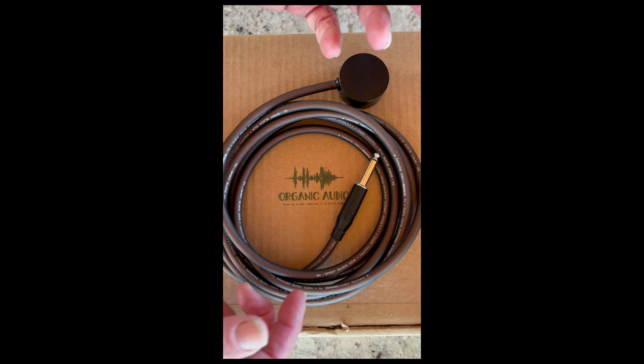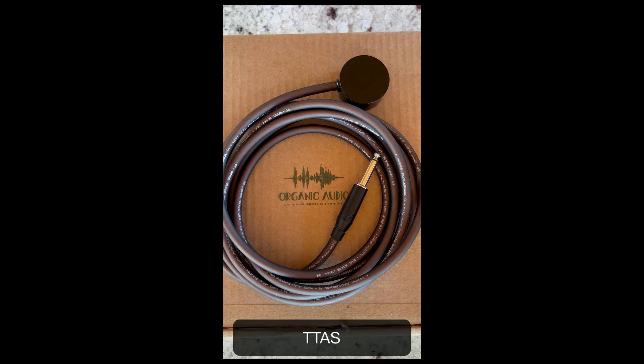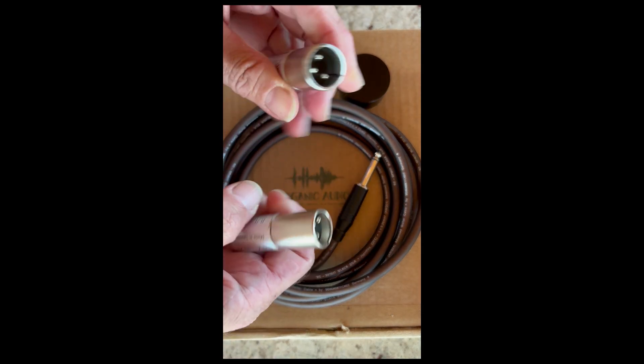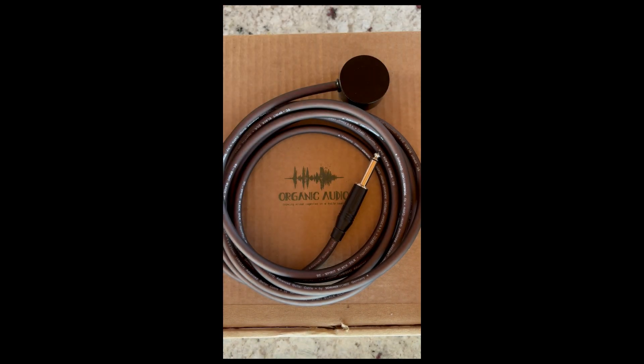These are passive mics, so no phantom power needed. I'm using a Sound Devices MixPre-10 and a MixPre-6, and the preamps on those should be good enough. You'll also need impedance adapters, which you can buy on the Organic Audio website — you'll need a pair of these if you don't want your recording sounding completely tinny.